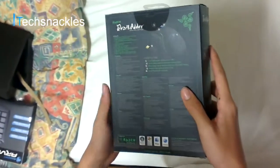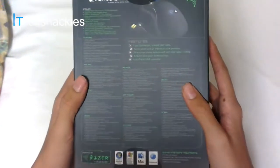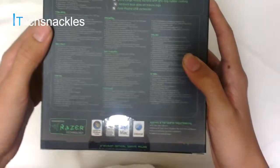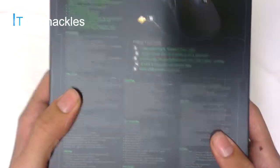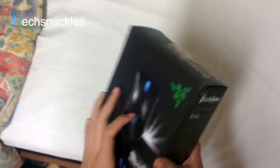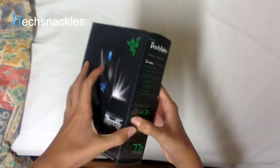It's got some literature on the back talking about some of the features of this mouse — I won't bother you with that, there's nothing much interesting. It's just in different languages and talks about the features. It also shows what's in the mouse — number 1, 2, 3, 4, and 5 — so we'll get to that once we open the box and actually access the mouse.